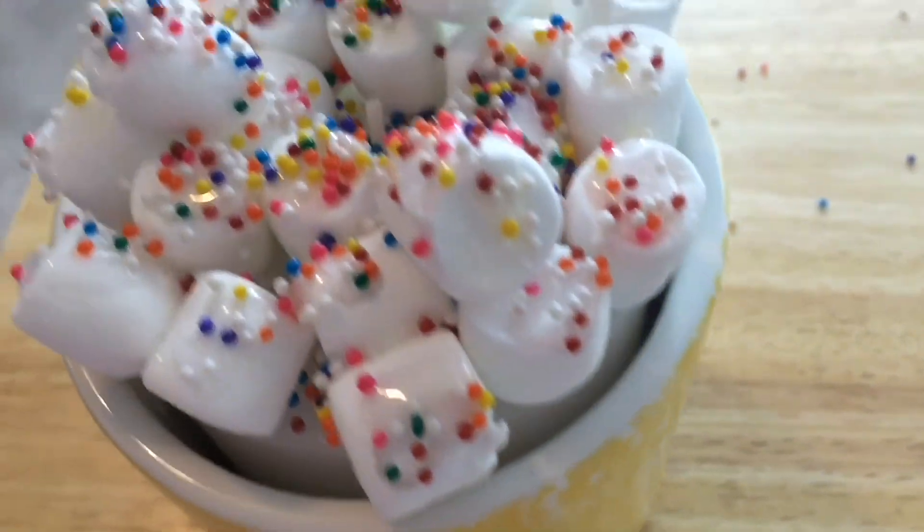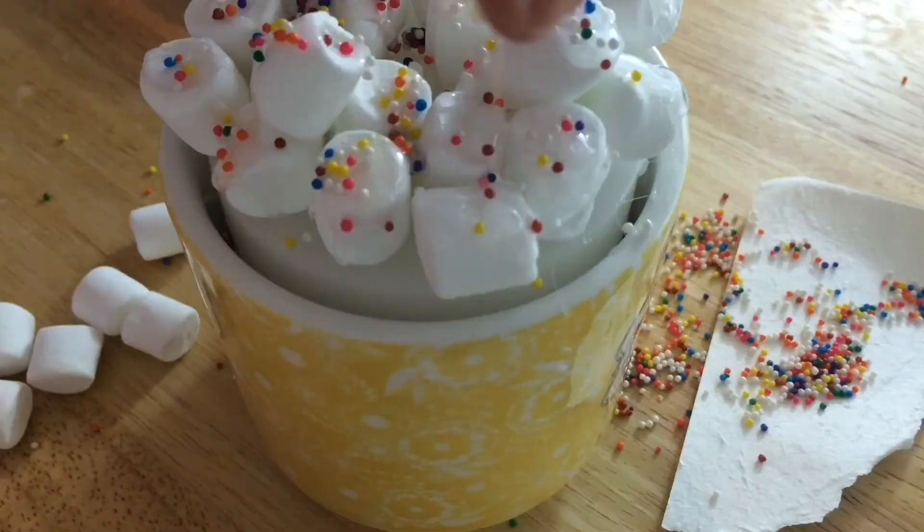This totally looks like hot chocolate, and your friend can light it up and it looks so cute. Those are all of the four DIY gifts. I really hope you found it helpful.